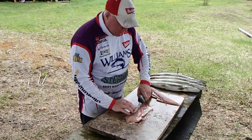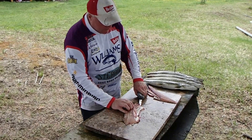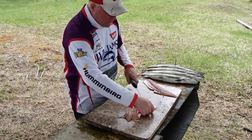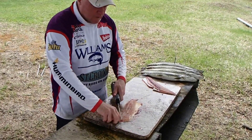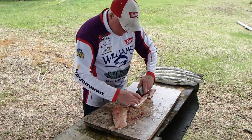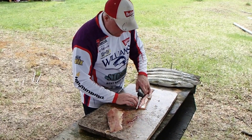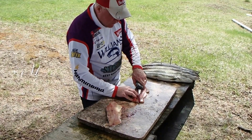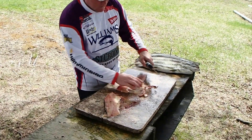The ribcage has to come out. You've got to find the top edge, get it started and you angle up. I'm just going to take this one off, and this other one real quick. My knife is a little dull - we've cleaned several fish this week. That's the ribcage.